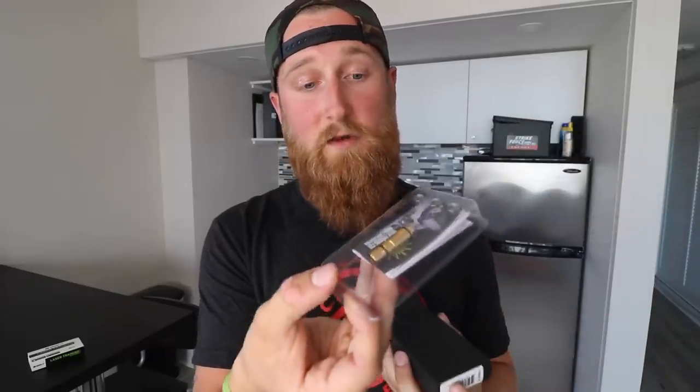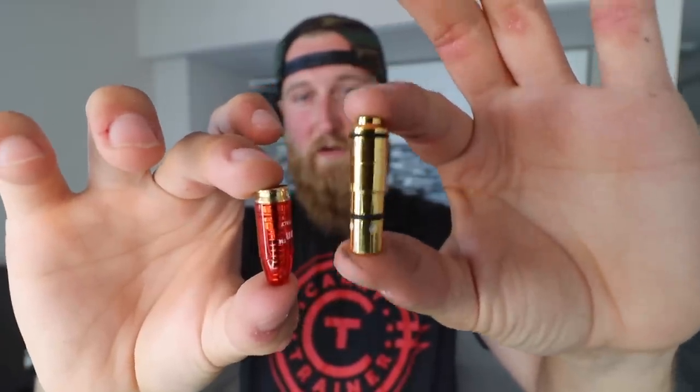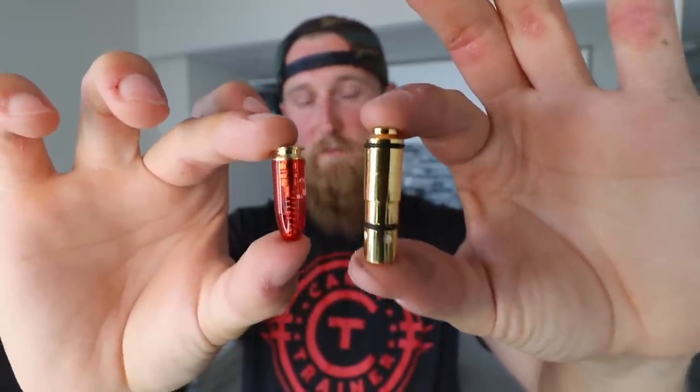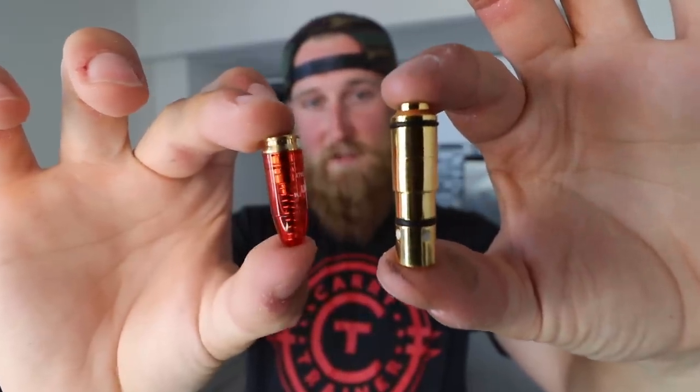Inside the box we have one nine millimeter training cartridge, three batteries, and some instructions. Here's a comparison between the laser training cartridge and just a typical snap cap. As you can see the laser is a little bit longer, it has some o-rings which will hold it in place in the barrel, and it does not have a lip on the back of the cartridge like the snap cap does — I'll show you what that's good for in a second.